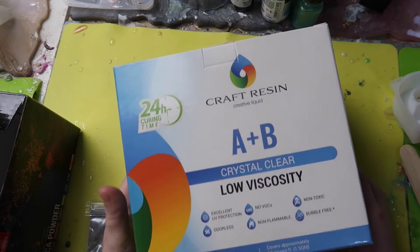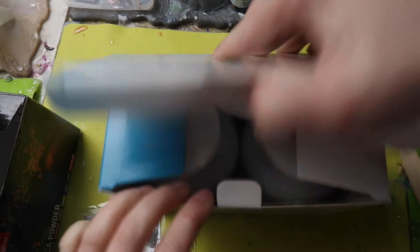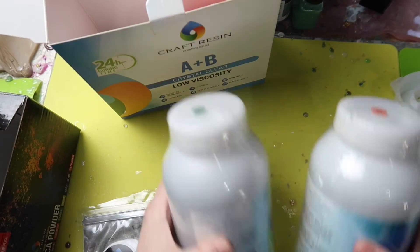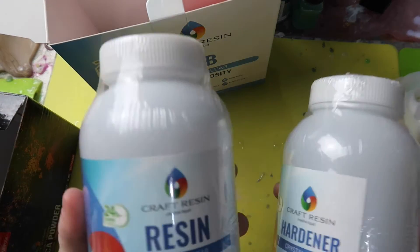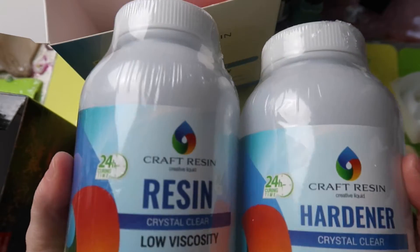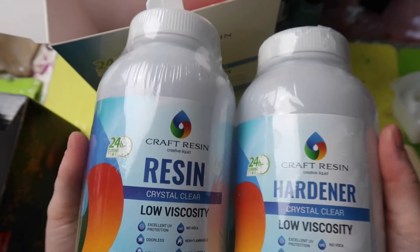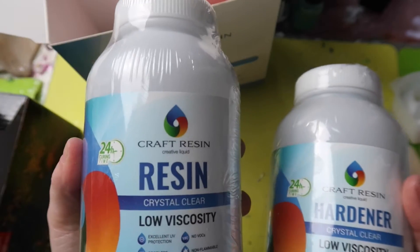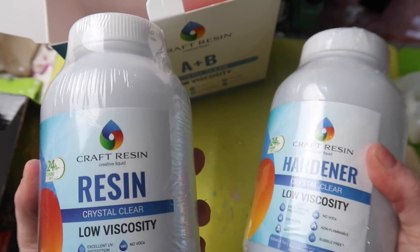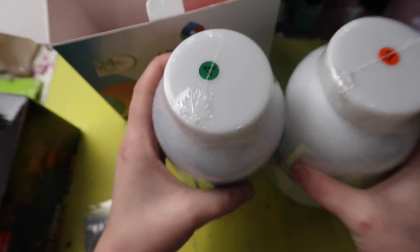I'm going to be using Craft Resin, my favourite resin — there'll be a link down below if you want a discount. Inside the box you get Part A which is the resin and Part B which is the hardener. This particular resin is measured by volume, so I'm going to get a couple of cups, put the same amount of resin in one cup and the same amount of hardener in another cup, then combine and mix together. Nice and easy, which is what I love.